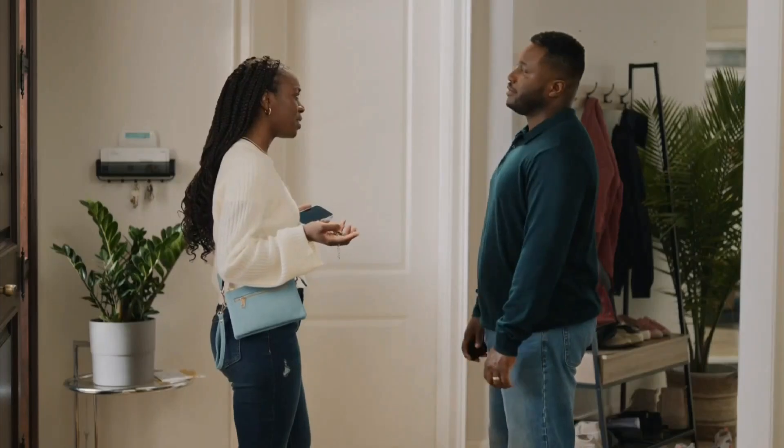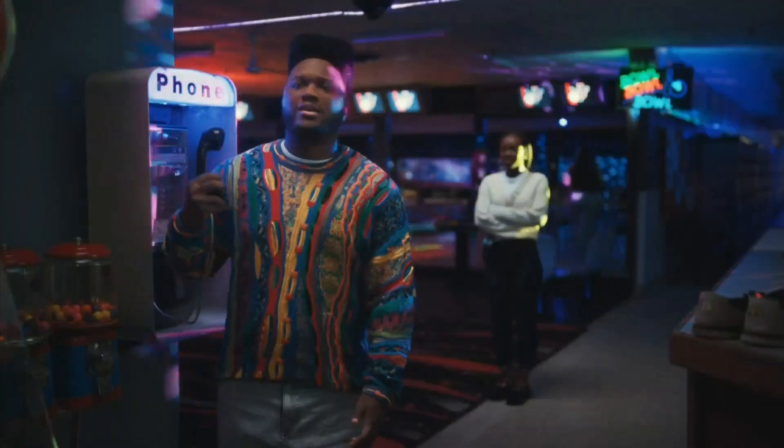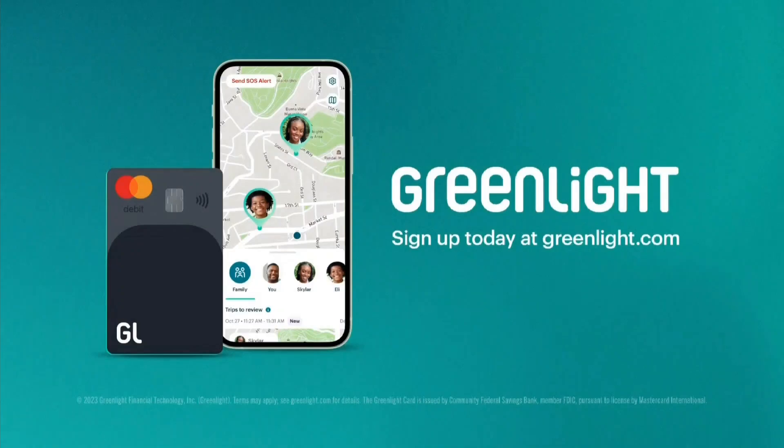Remember, Dad, we've got Greenlight Infinity. You can see my location in real time, so you know I'm safe. When I was your age, it wasn't that easy. Does anyone have a quarter so I can tell my mom I'm safe? Anyone? Bring your family into the financial future.